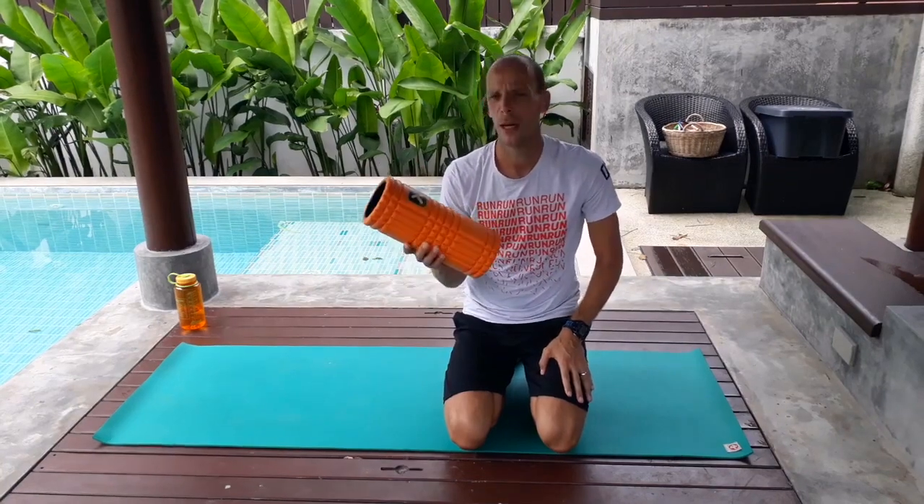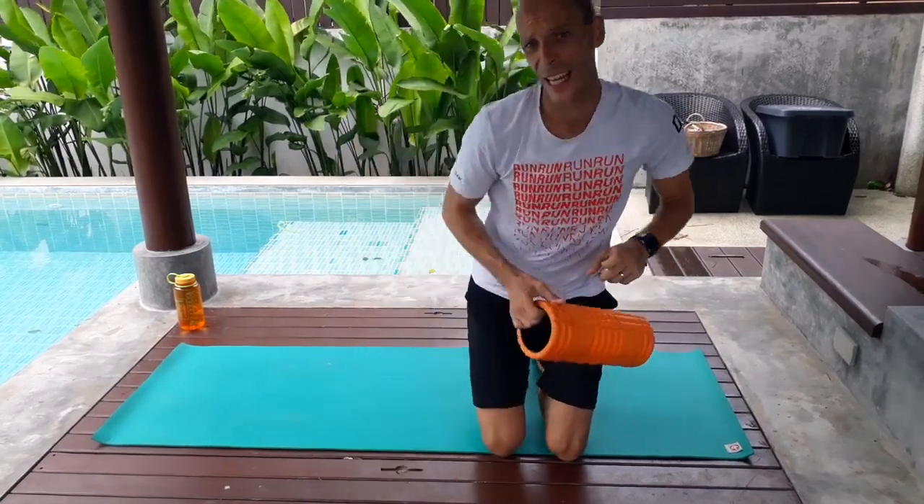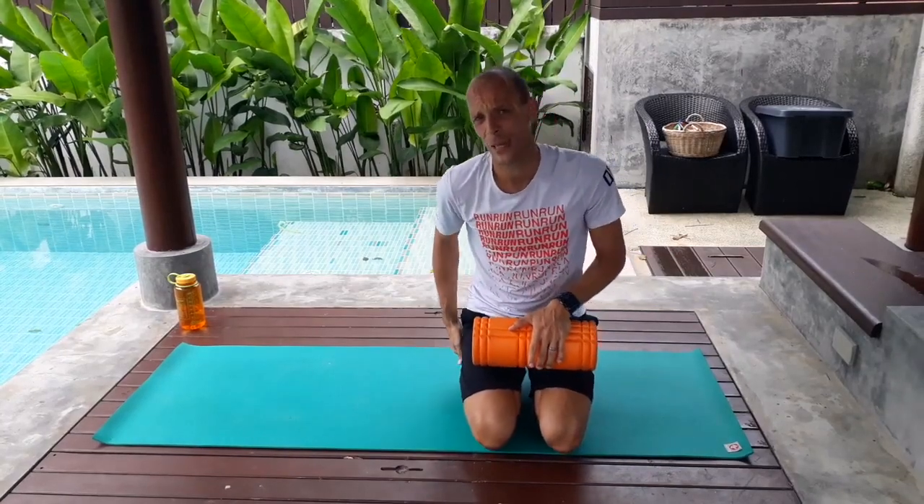Hi everybody, Coach Eric here. I'm going to take you through a really quick but thorough foam rolling routine that I like to do, especially when I'm doing big volume. When my weekly mileage is up, I tend to get really sore, and for me especially it's usually my Achilles that's tight, but I know it's not really the problem — it's my hamstrings. So as long as I roll out my hamstrings, I know that further down the chain I won't get any problems. Here's a quick but thorough foam rolling routine that you might like.